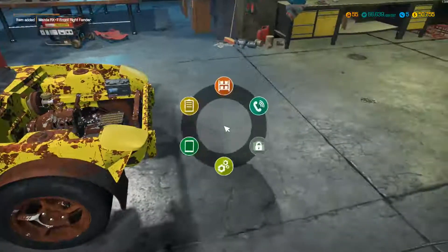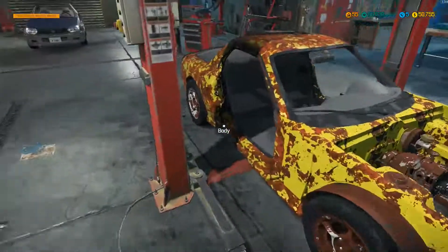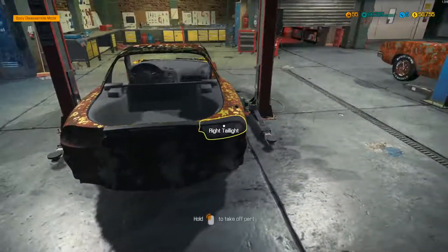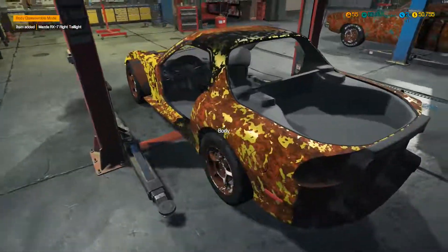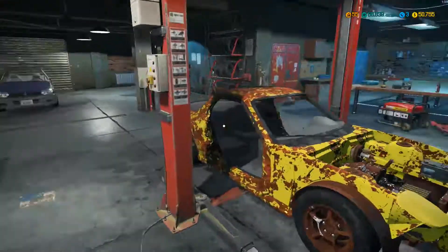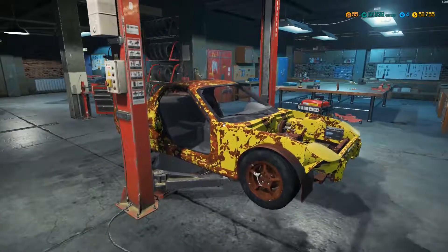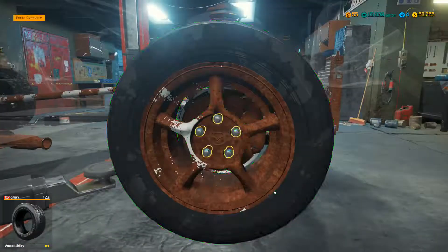That part doesn't seem too damaged. Let's have a look — oh, it is damaged. We've got no back window, tail light out, no bumper, no number plate. Okay, so we've stripped all that down. Now let's put it up on the lift.